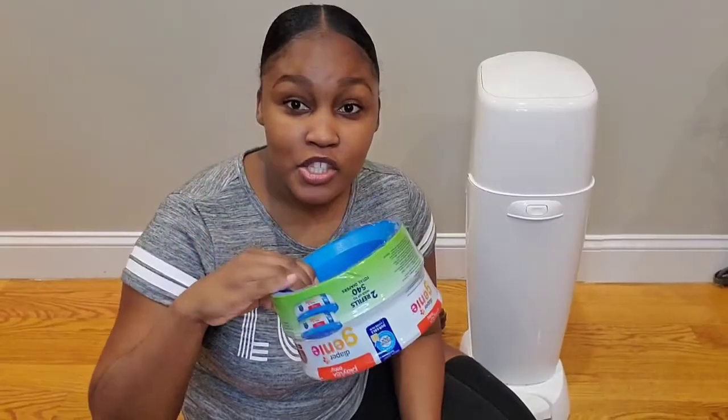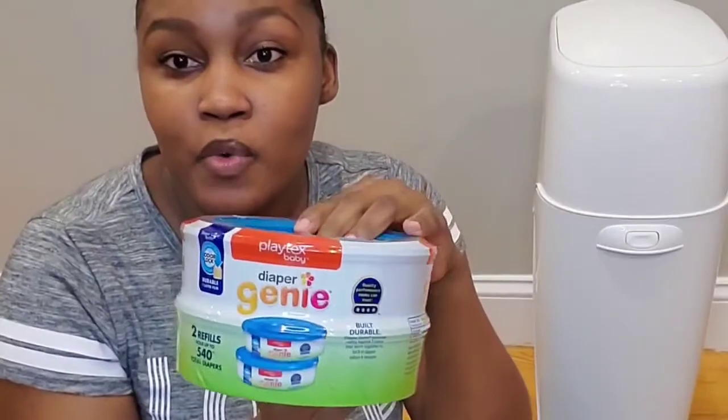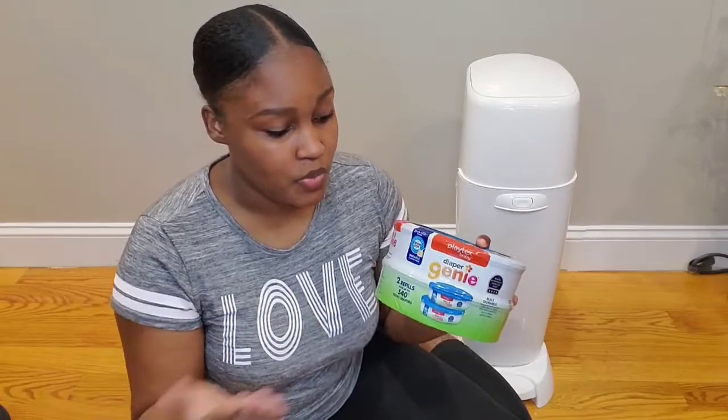Now I'm going to demonstrate how to insert the refills. This refill I have here contains two refills, and the brand is Diaper Genie. There are several other brands you can use for refills and they work just as fine — you just have to do your research, and the majority of the time they cost less. So it's up to you to decide which refills you want to use.